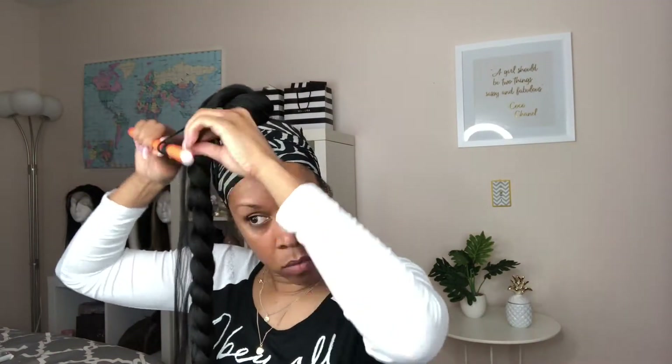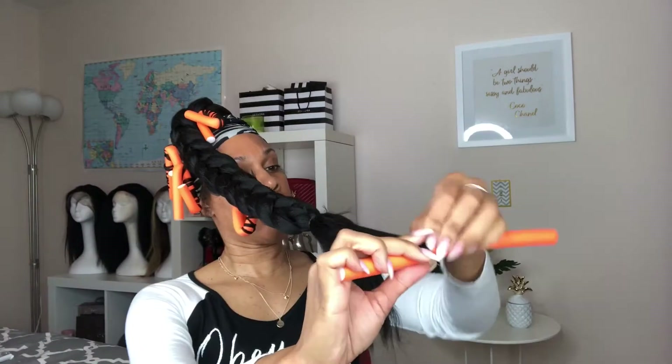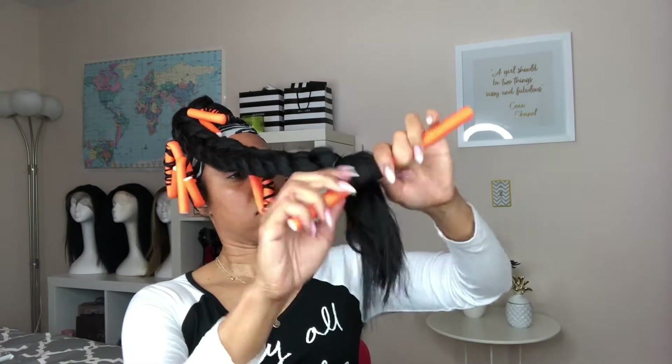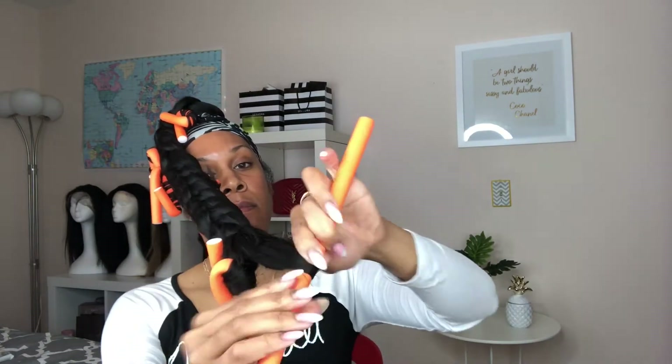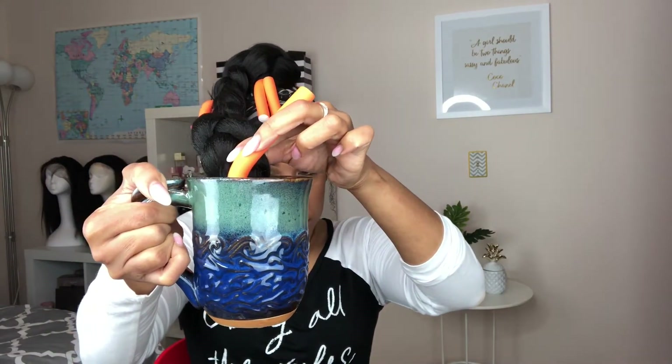Now I'm going to take these curling rods and roll up those pieces of hair that I left out when I was braiding the ponytail down. I'm going to roll each individual piece and take some boiling water and dip each roller into the boiling water. Let me tell you — make sure you guys have a towel nearby. Do not, I repeat, do not use scalding boiling water without a towel nearby. Thank me later.